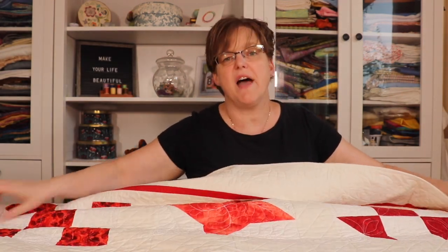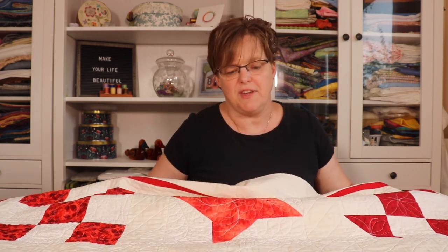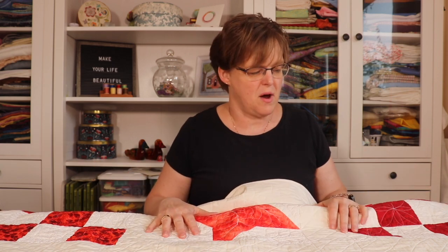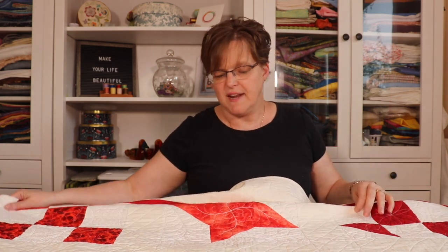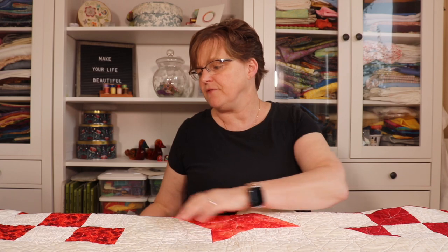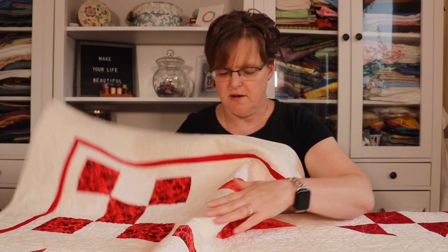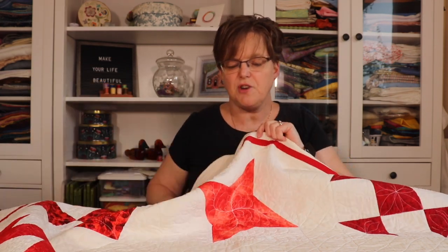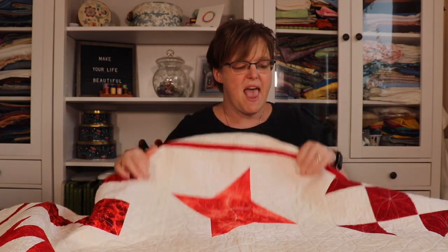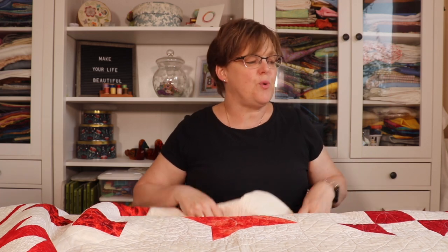I free motion quilted this quilt. If you see a lot of the quilts I make, I tend to do simple quilting with straight lines on most projects, but this is one that I did free motion quilt. Each block is quilted a little bit differently — on this nine patch block, I quilted it with traditional orange peel, and on the Friendship Star, I quilted it with feathers. I just took the opportunity to look at each block individually, so each block is quilted differently.